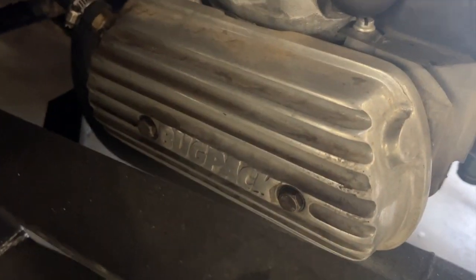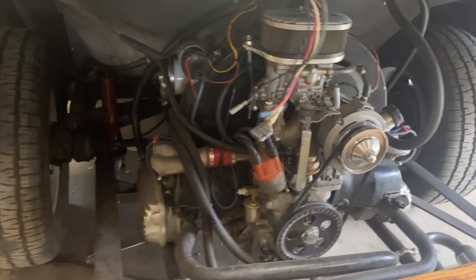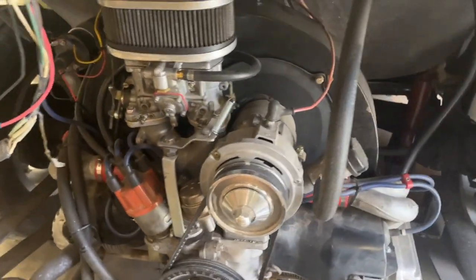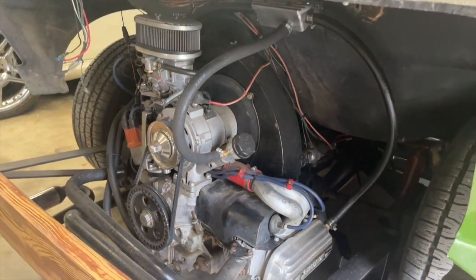We've got some cool Bug Pack finned aluminum valve covers. The exhaust here has cleaned up quite a bit and I'm going to go through and really detail this thing out so it looks as nice as possible, even though you're not really going to see a whole lot of it once that bumper is in place.